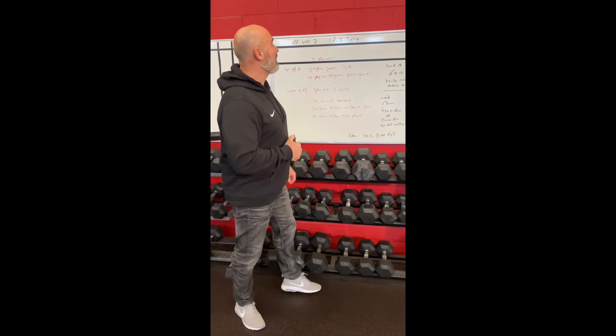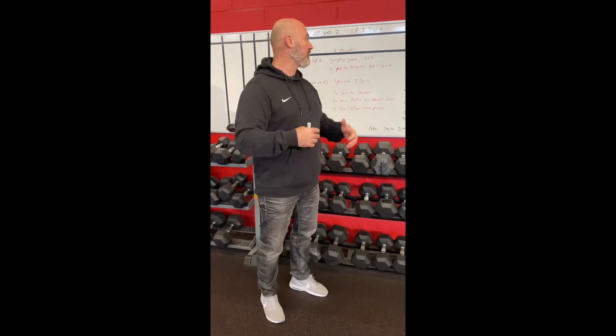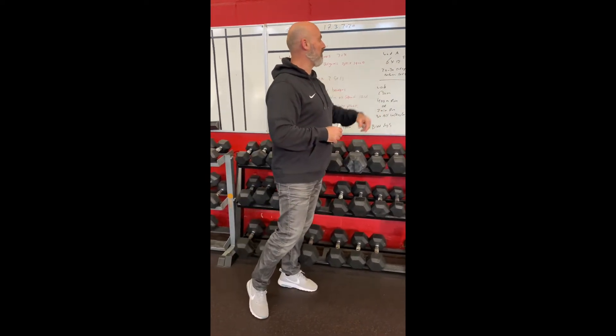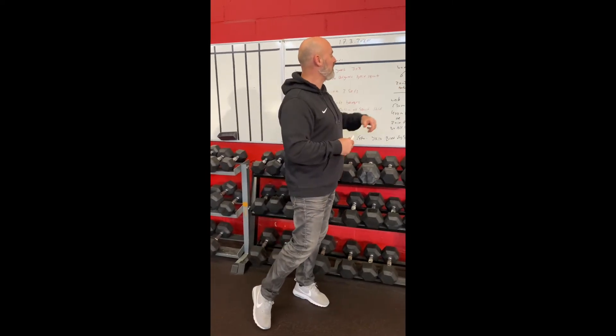Workout A is six times 12 squats. We'll use items found at home — a jerry can, a kettlebell, your dog, your partner, or a travel bag filled with stuff as a sandbag. In the rest between sets, you'll do sit-ups: 20 if you're new to CrossFit, 25 if you've been doing it a little longer, and 30 if you're an advanced athlete.